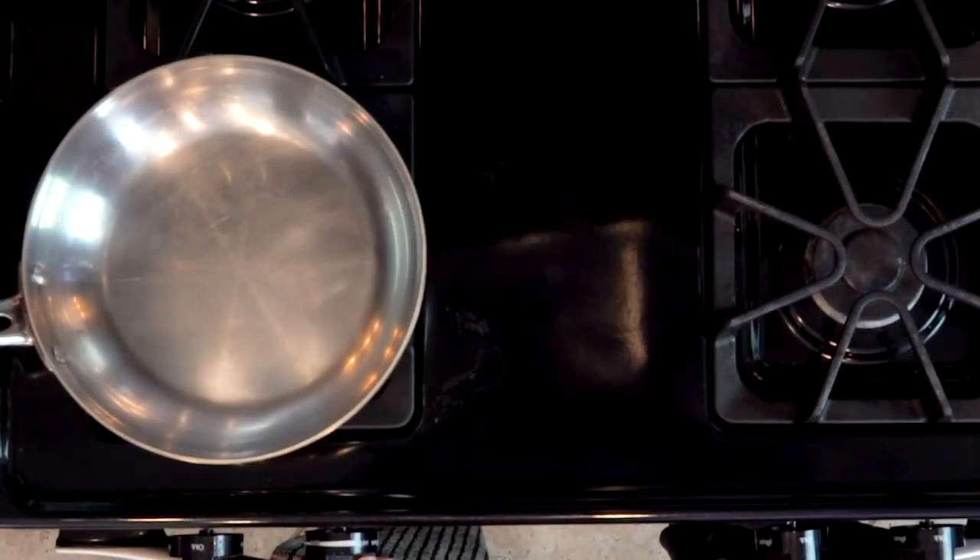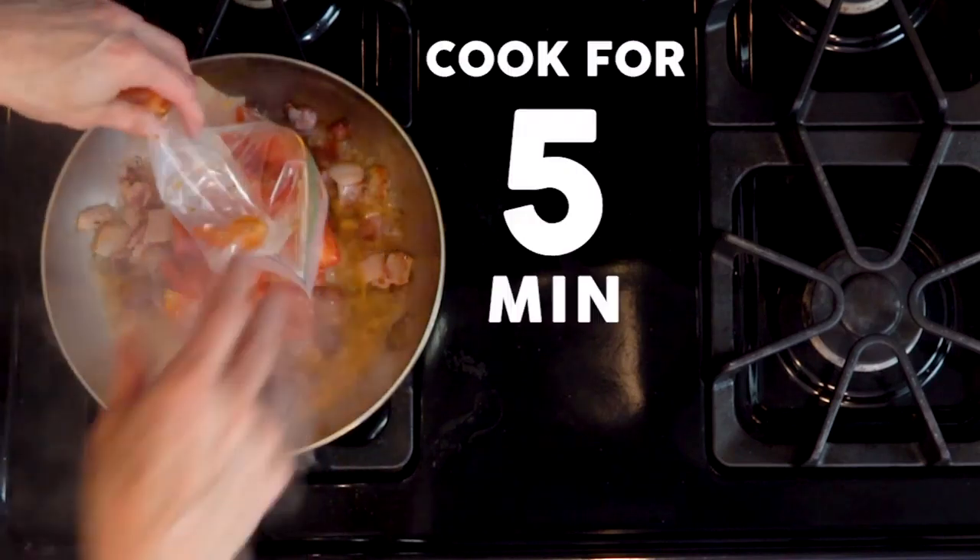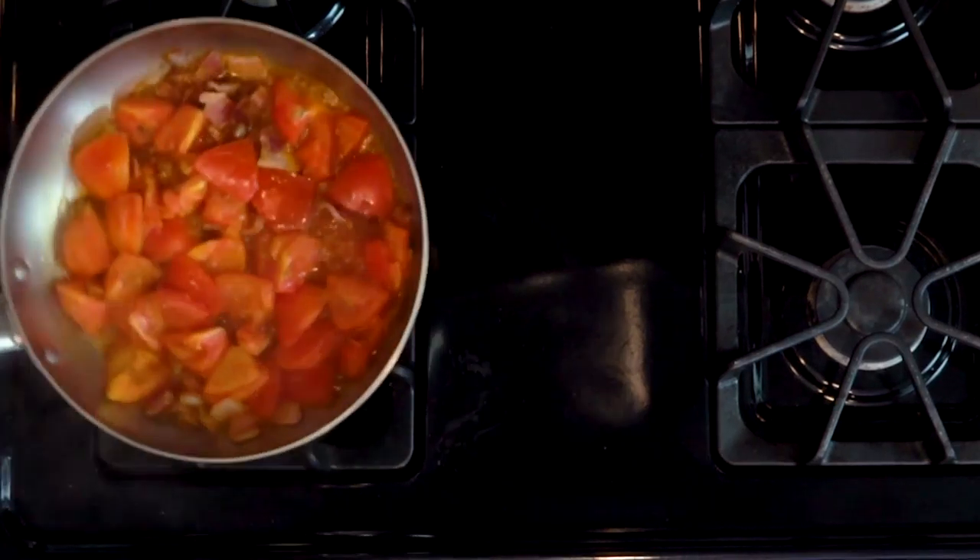Begin by heating a pan over a medium low flame. Add the bacon and cook for five minutes. Then add the tomatoes and cook for another five minutes. Then turn off the heat.